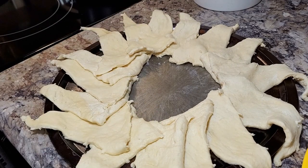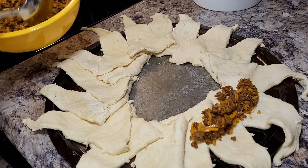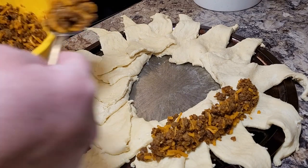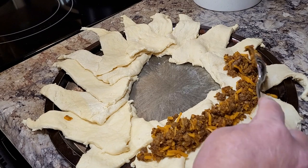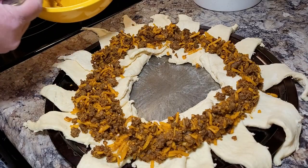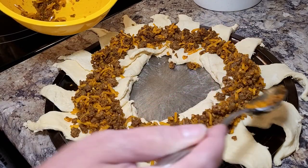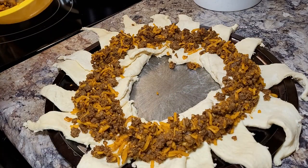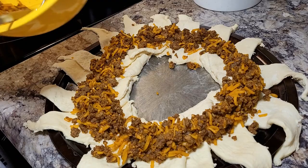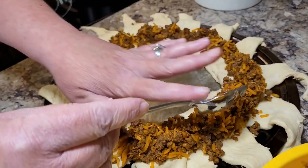Just don't overthink it. Once you have your little circle of crescents fixed up, you're going to take big spoonfuls of your taco meat and put it all around about the midway of those crescent rolls. Go all the way around the circle and fill in anywhere that looks sparse. Then grab your outer points of the crescent roll, pull it over the top, and tuck it under or into the dough in the middle — just do that going all the way around the ring.